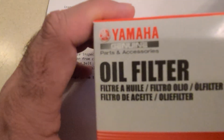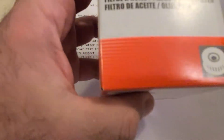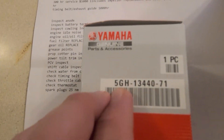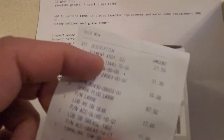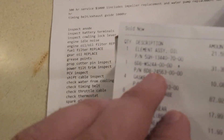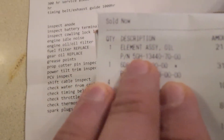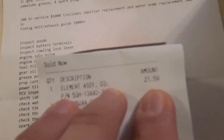Here's the oil filter — the part number is 5GH-13440-71. The oil filter assembly part number is 5GH-13440-70-00 and that's about $21 to $22, so it's not too bad.